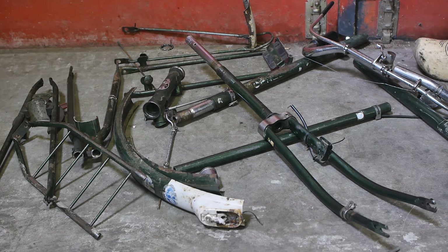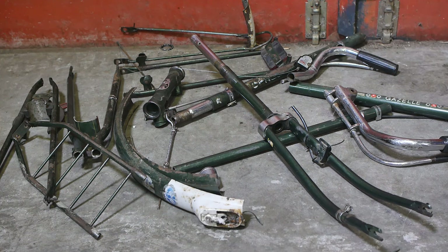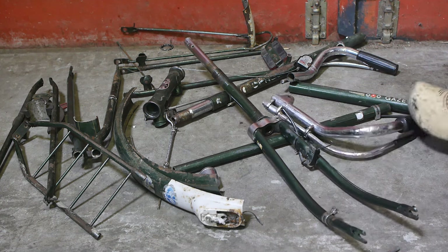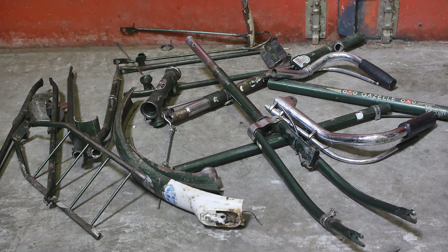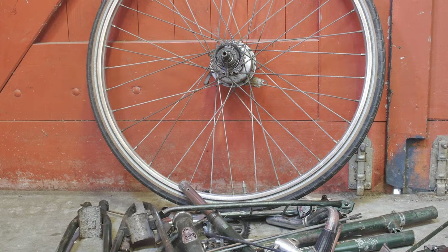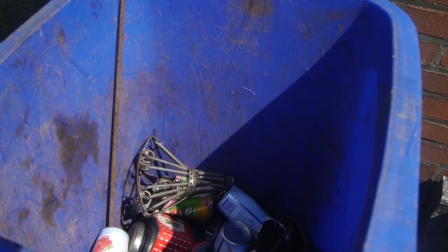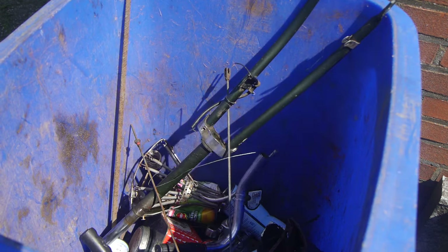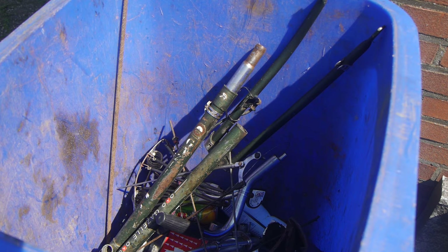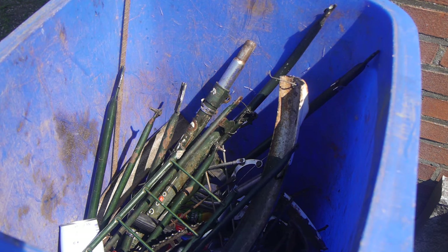Too bad I don't own a trash compactor, but I'm sure this will fit inside my scrap metal container. It's kind of sad, but I guess everything in life must die at some point. But the rest is yours — some of the parts, the wheels, one wheel, will keep on rolling inside my uncle's old bicycle. It's not much left now, huh? You there — please stop crying. The sun is shining.